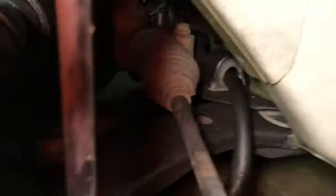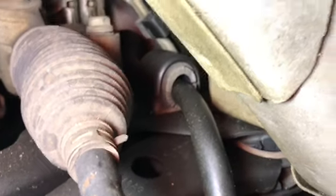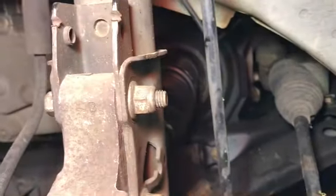Next, take your lug nuts off and get your tire off. Your sway bar bushing is right there, as you can see. And this sway bar link happens to be the 13-inch, which is the wrong one — this car is supposed to have the performance size, so I'll go ahead and swap it.